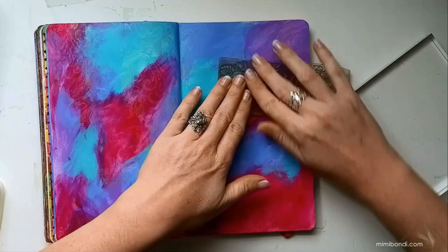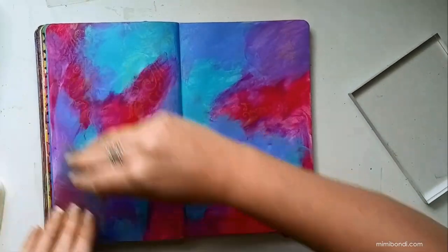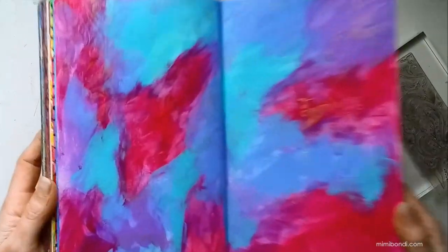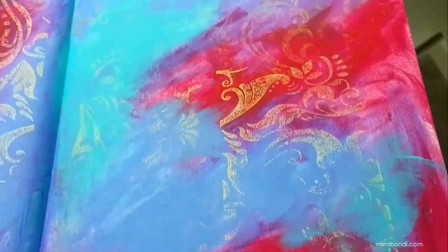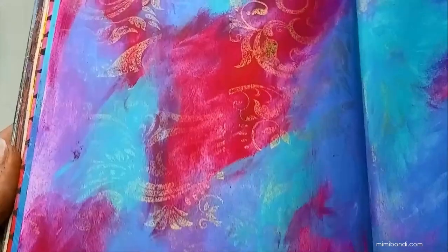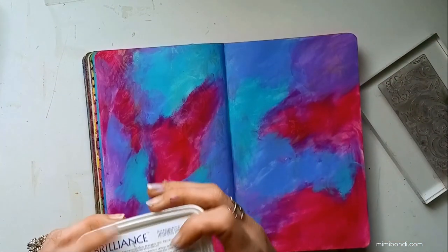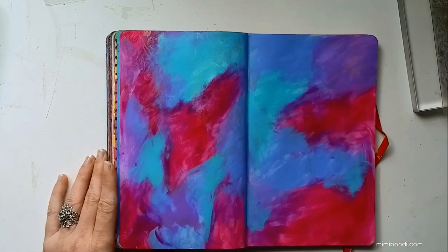You don't have to use an acrylic block all the time — you can just go for it like this as well, especially when you just have only a tiny bit of ink left on there and you want to clean up your stamp. Check this out — isn't that just gorgeous? It's really catching the light but it's very subtle at the same time. It's a light gold, not a dark rich gold, so that gives you a really pretty effect without looking old-fashioned.